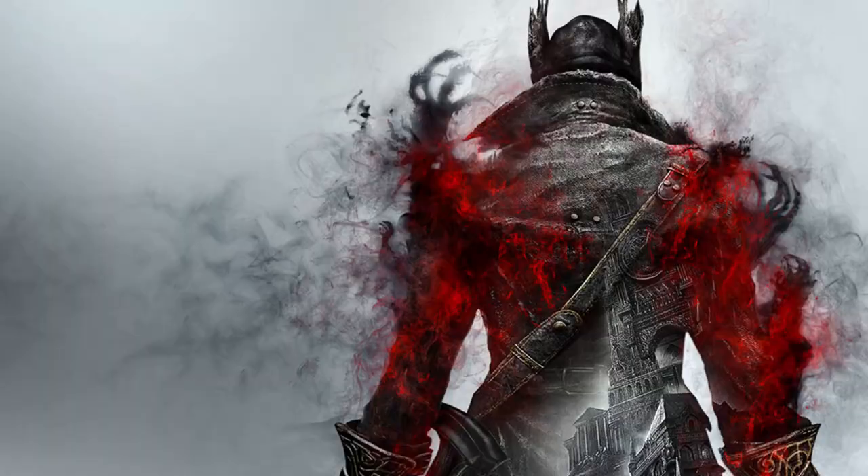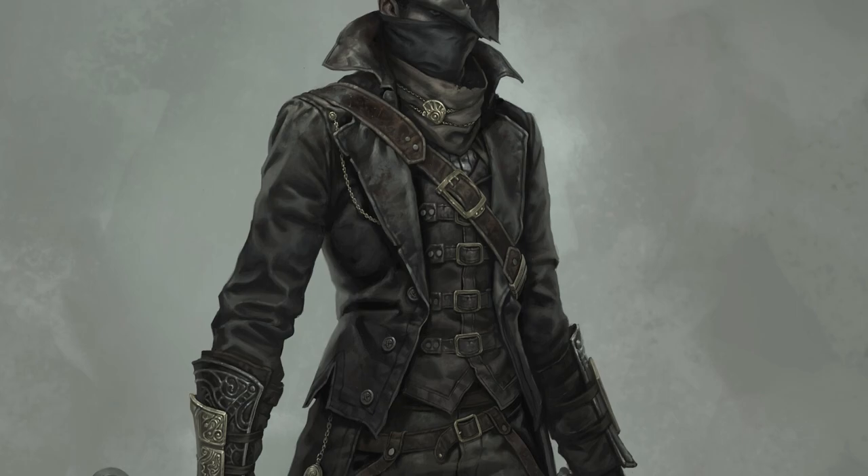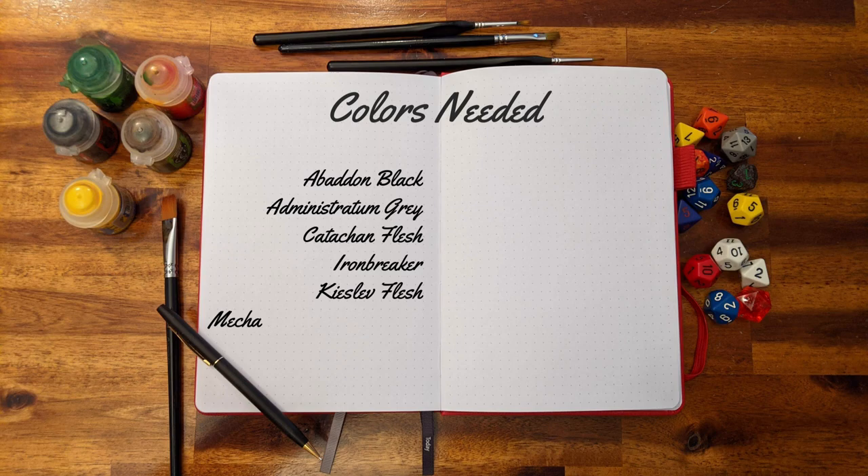Welcome to the latest episode of the series How to Paint Miniatures. In the upcoming tutorials, we will be painting figures from the Bloodborne board game. On today's video, we will cover the steps to paint the Salah Cleaver Hunter. If you are enjoying these guides, consider subscribing for more board game painting tutorials and don't forget to like the video to help us.